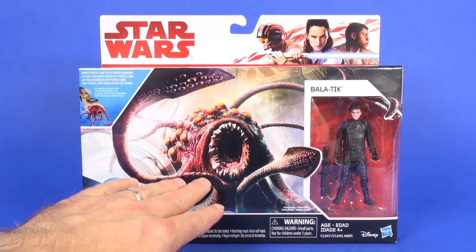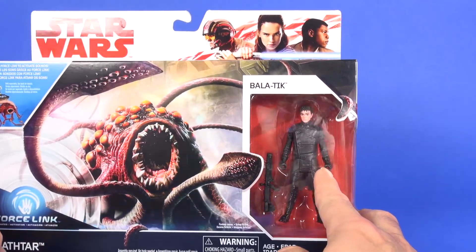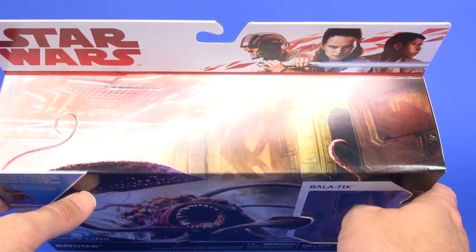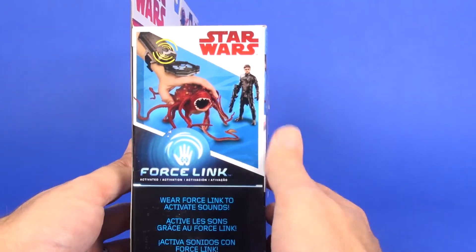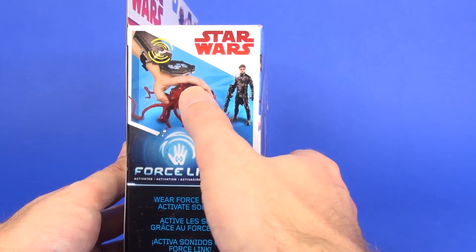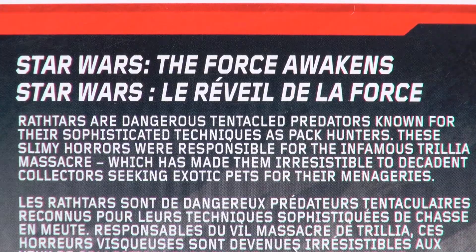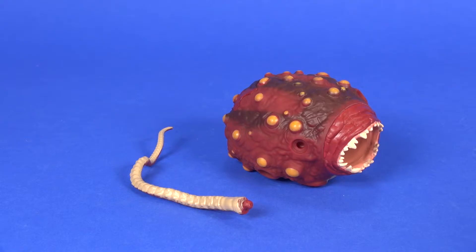A quick look at the packaging — you've got a nice image of the Rathtar up front, big and center, and then you can see Bala-Tik through the window. The front image extends around to the top side of the box. On one side you see Bala-Tik, and on the other there's an image for the Force Link bracelet that both items work with. On the back you get a little write-up about the Rathtars, the toy and figure in the center, the Force Link advertisement upper right, and the other available figures in the line below.